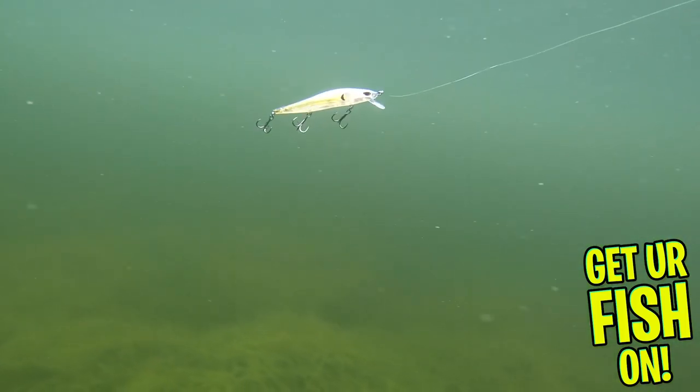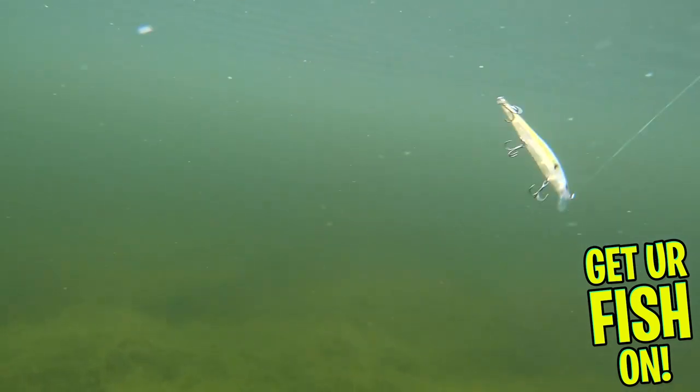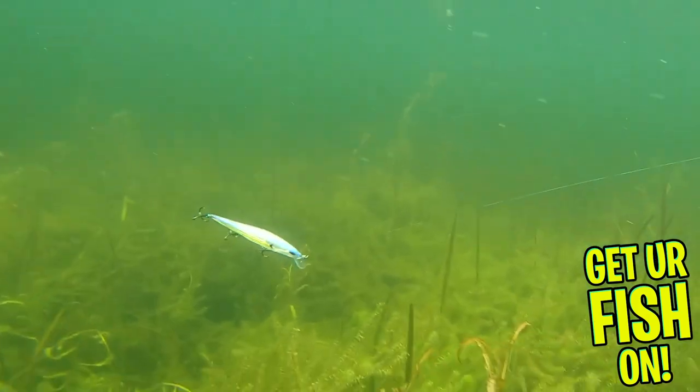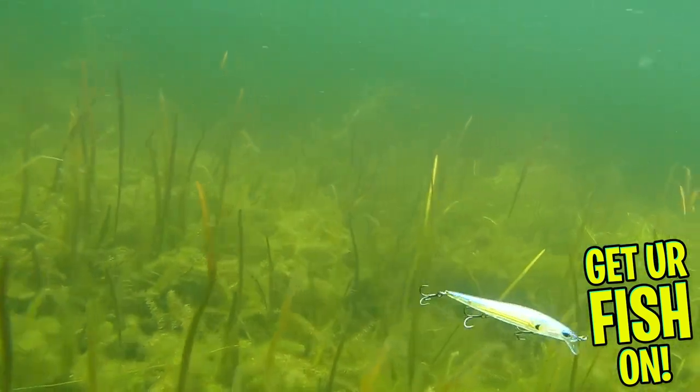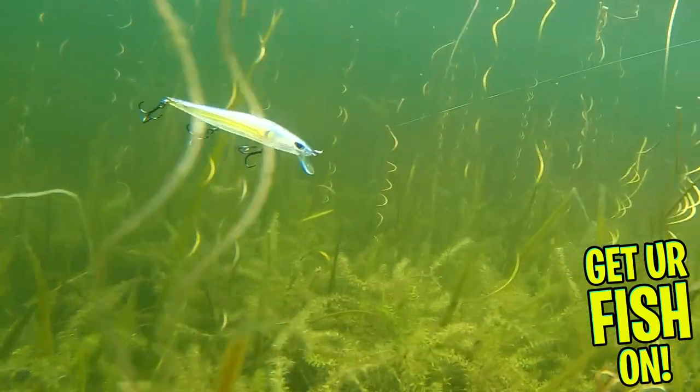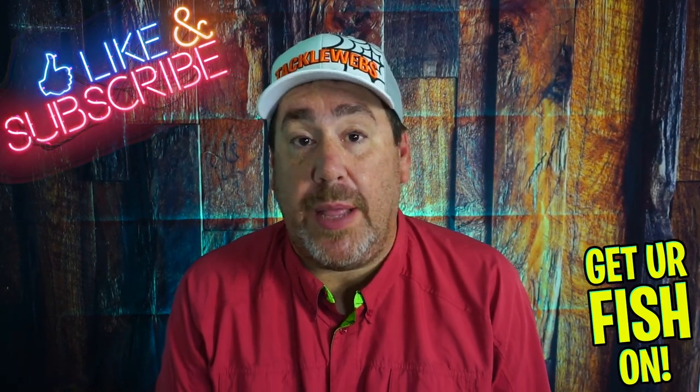It's available in four colors and the retail price is $9.99. For more information about this product or the products used in this video, please see the links in the description below. Thanks for watching our closer look at the Duckett Baits 115 Suspending Jerkbait. Thanks for hitting that like and subscribe button. Make sure you comment below and tell me what you think.